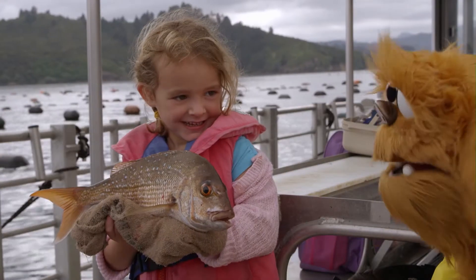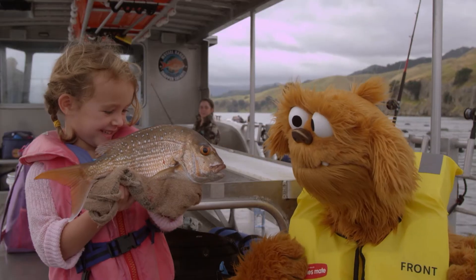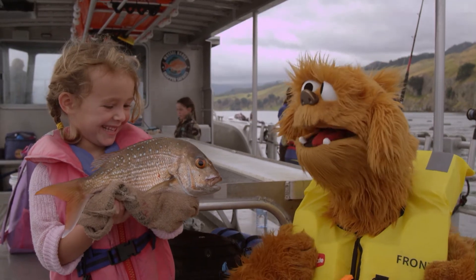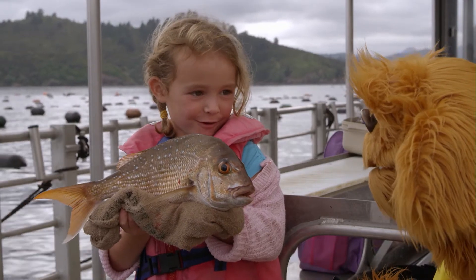Sienna, have you caught any fish? Yeah. This one. You have caught a fish. That's such a big fish. How did you catch that, Sienna? With my fishing rod.